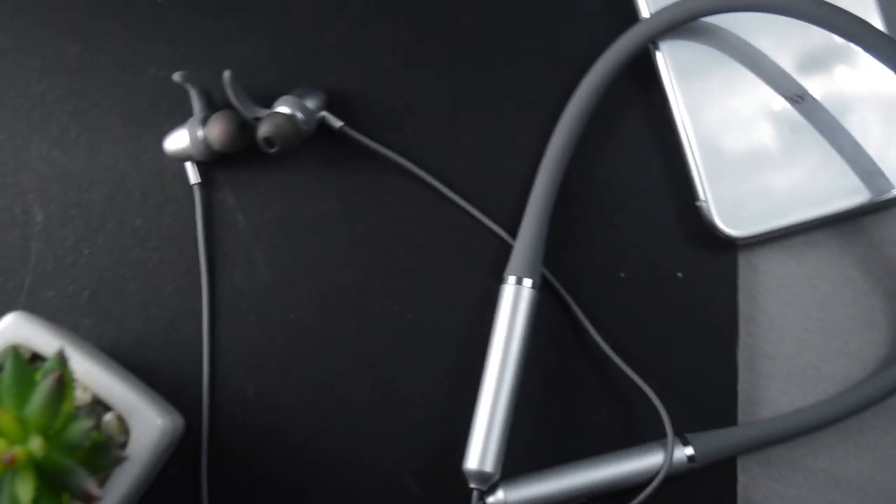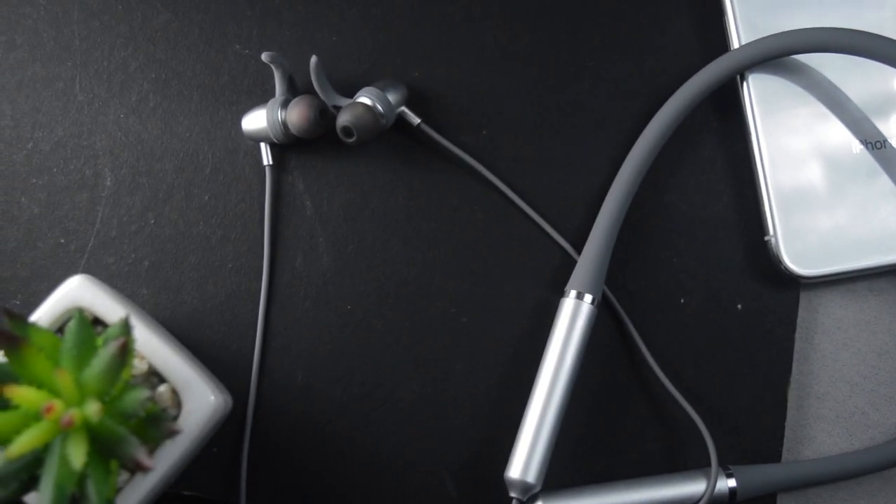The device has 10mm drivers and the sound quality is good, especially the bass. If you are a bass lover, this device can be a better option. If music listening is your first priority, this device can be useful. A purchase link is in the description. If you liked this video, please like it and share it with friends. Comment below how you like this device and what other devices you want to know about. Follow and support — see you in the next video.